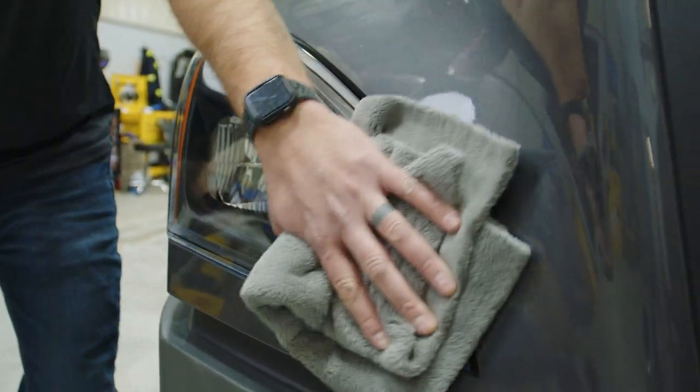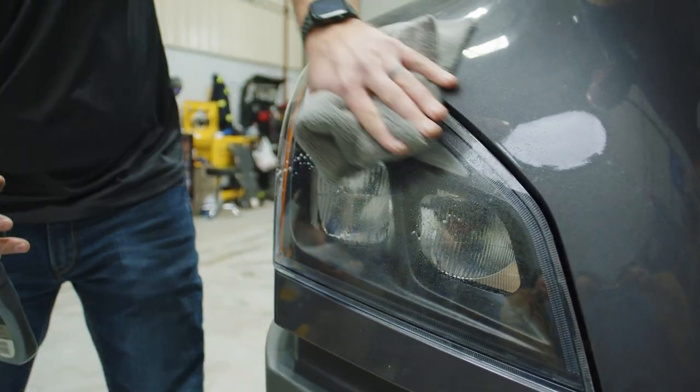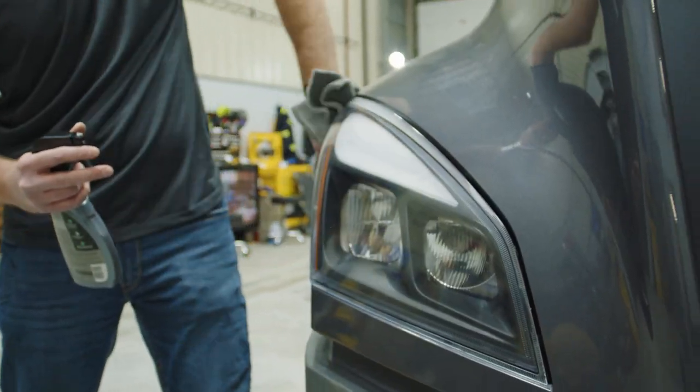First, all you need to do is clean the headlight from anything that's on there, spray the coating, wipe off the coating, and then you're ready to hit the road.